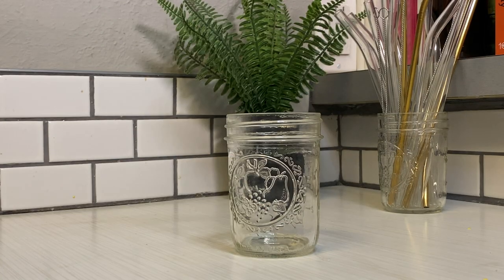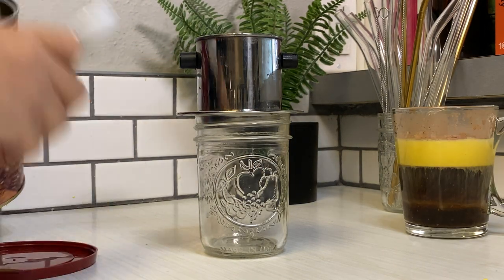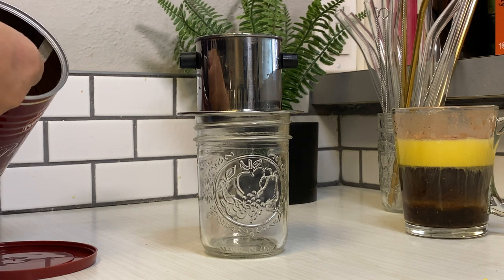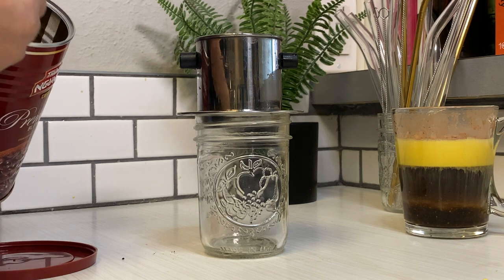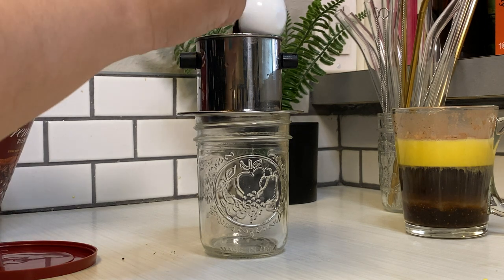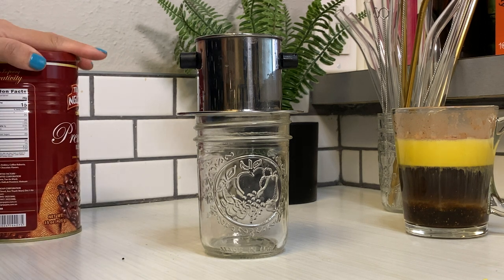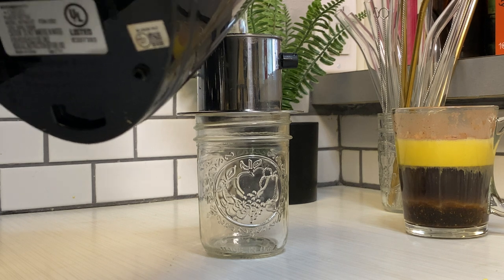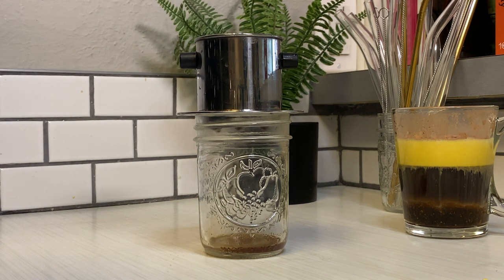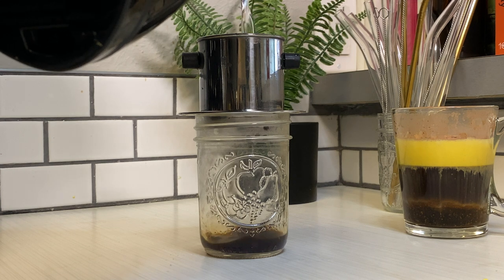Next we're going to be making my favorite — yogurt coffee. You might be wondering what in the heck I'm talking about, but if you've ever tried yogurt-flavored coffee, like the Chobani one, you know it's delicious. This is literally the perfect combination of sweetness and tartness, especially with that aroma and intensity from Vietnamese coffee.